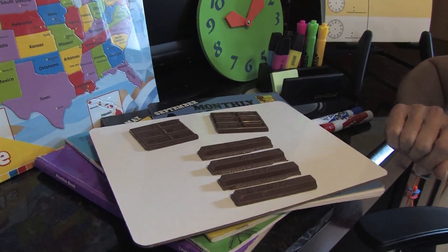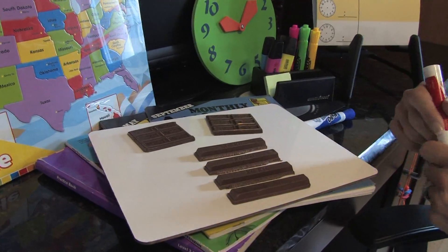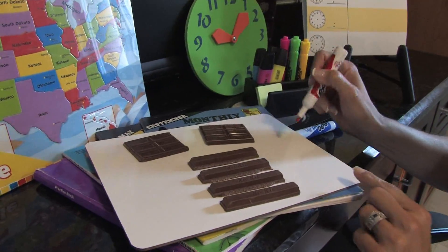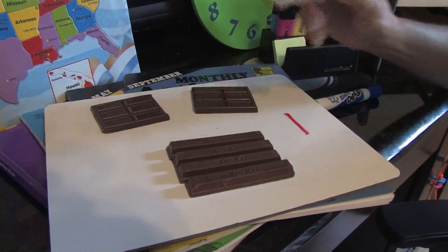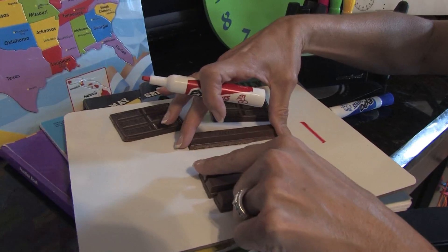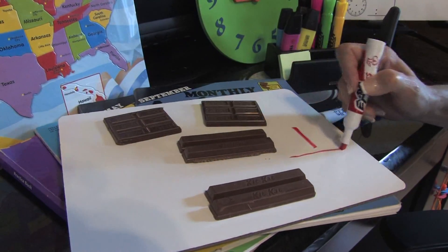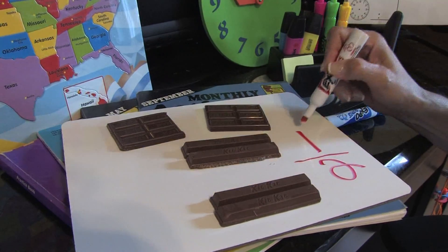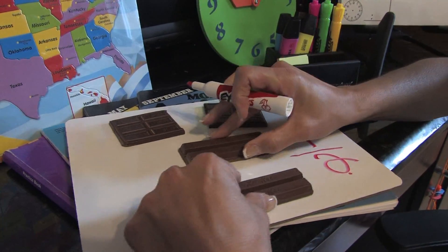At this point, when the child sees it this way, you can actually show them what it looks like written. Written would be one, because it came from the whole piece — two, half. So from the big piece, now it's two pieces, and you can visually show that.